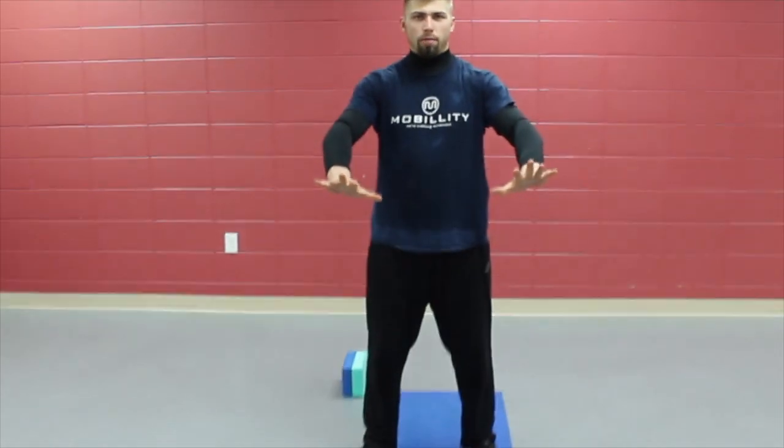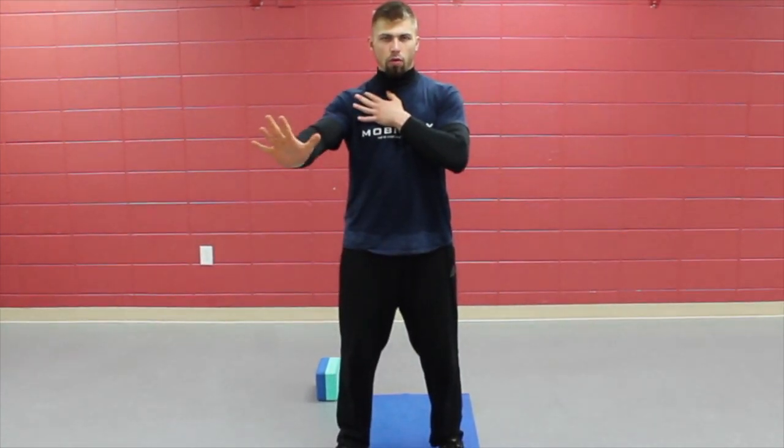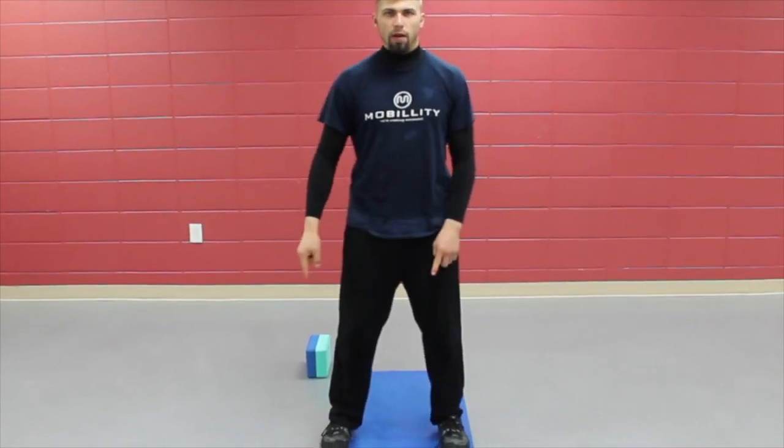We can look at this from your day if you're just standing. When you do a push-up, you don't just do the push-up — you screw your hands into the ground. You make that motion. It creates a rotational torque in the shoulder joint. Do the same thing with your feet if you're just standing.